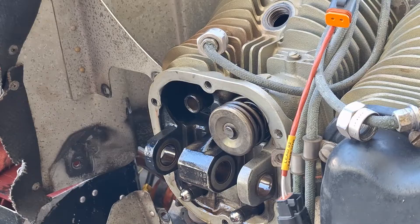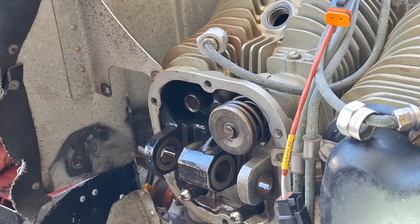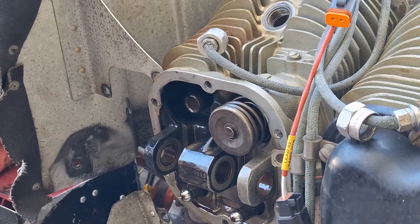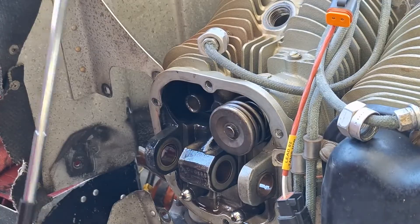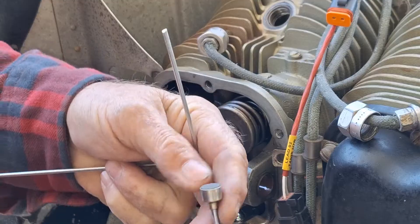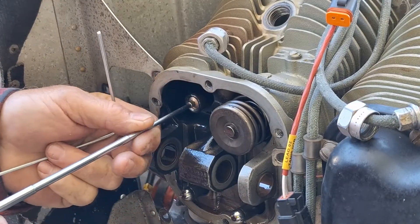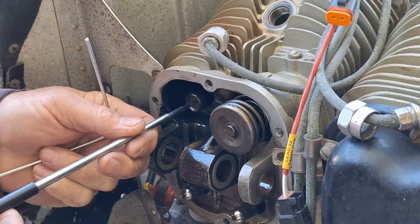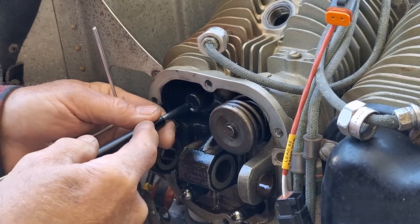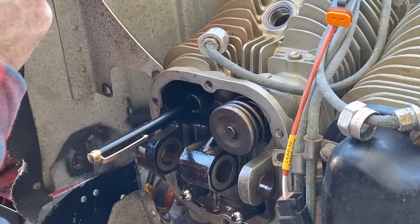I've got a flex light here. I put that in the bottom spark plug hole and leave it there so I can look down in the hole and see the valve. I've got this magnet — it seems to be the perfect one for doing the job; it just barely fits through the hole. I'm going to stick it in and grab a hold of that valve.